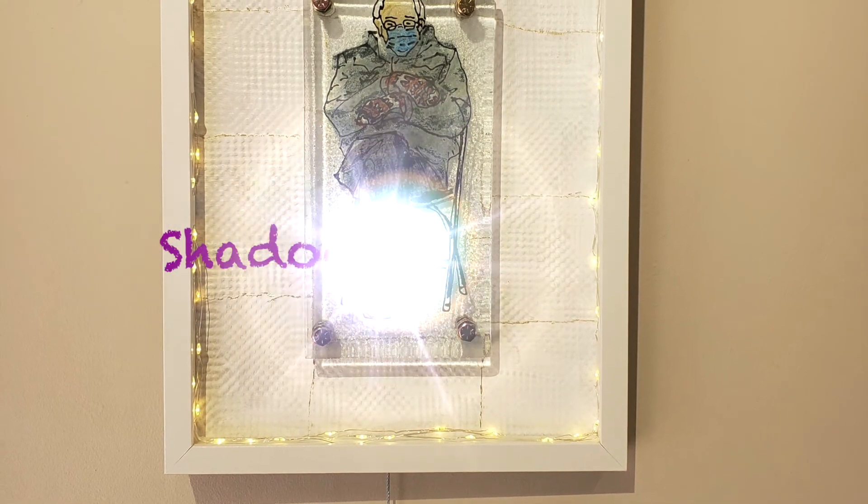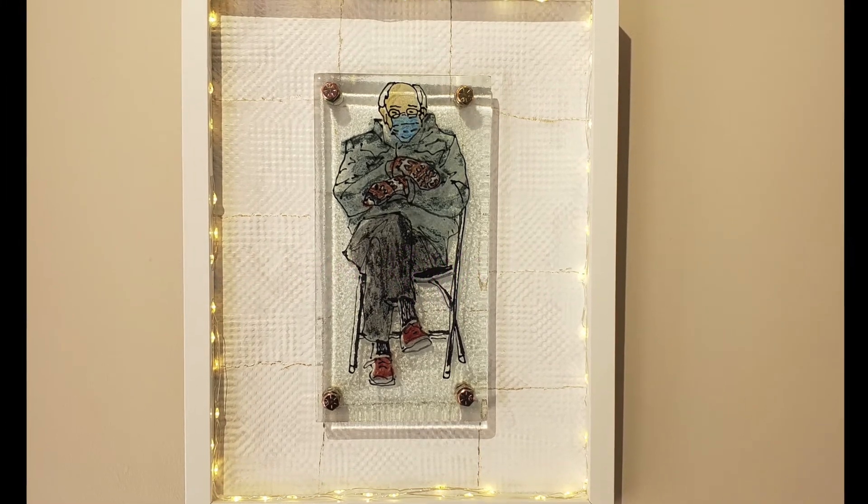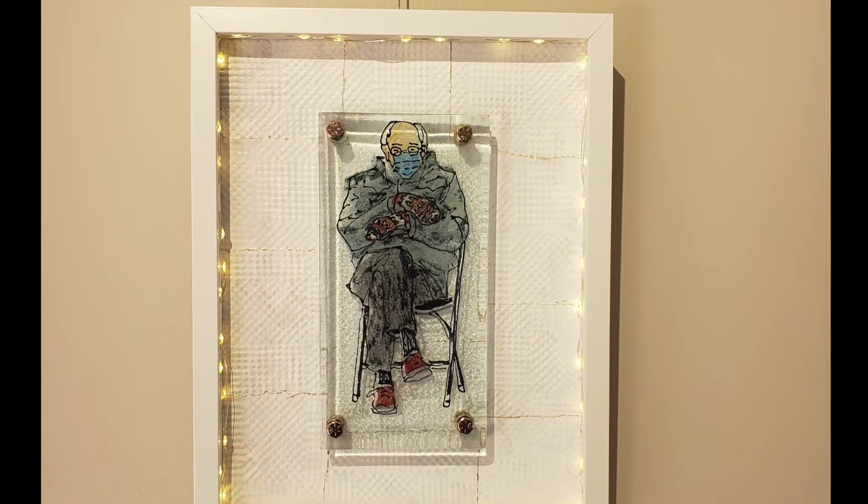Greetings glass fusers. In this video I'm going to show you how I created a shadow box display for my painted glass piece.